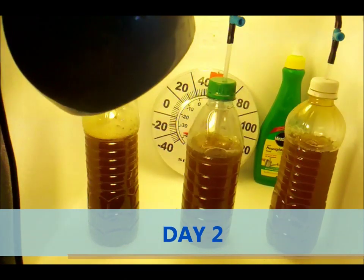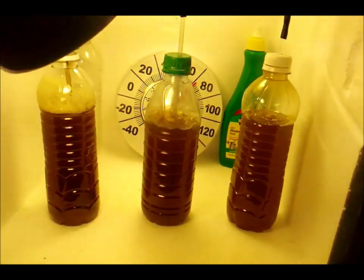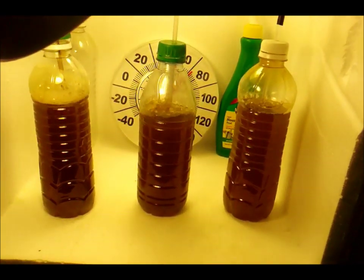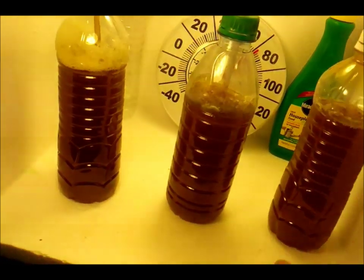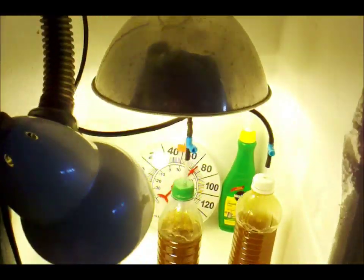Alright guys, it's been 12 hours since that last video of me putting the system together. Getting kind of concerned — this bottle right here might be dying off, and so is this one. I noticed that one has an air stone in it and it seems to work a lot better than just the straws. When I came down here there was a lot of settlement on the bottom.